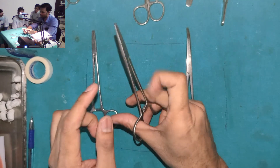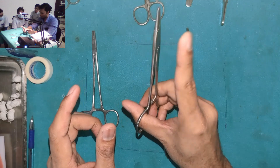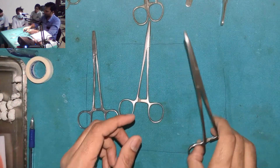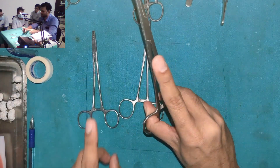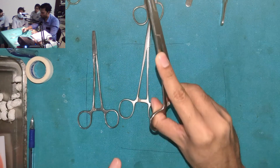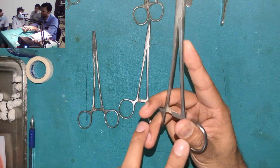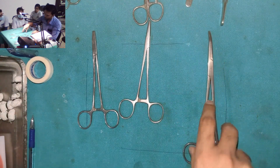Your index finger is going to sit at the hinge. If the instrument is a little longer and your index finger can't reach the hinge, then you can support the shank. This is essentially a three-point grip.